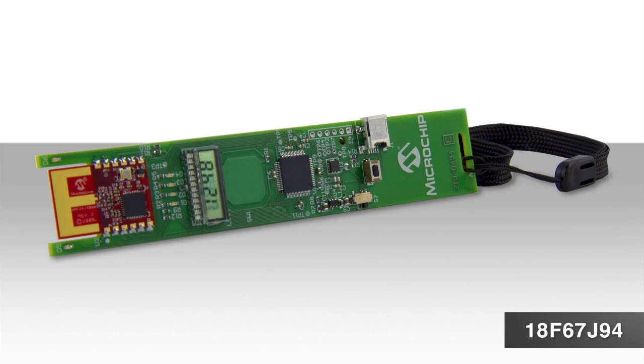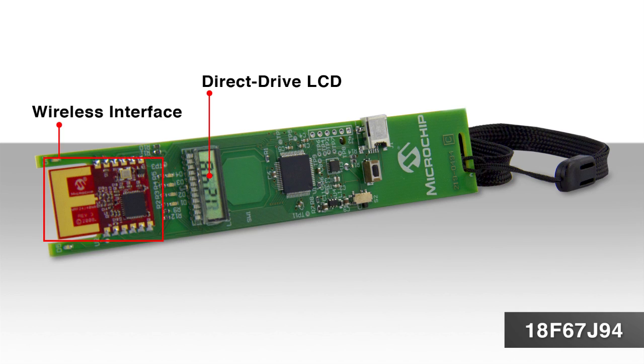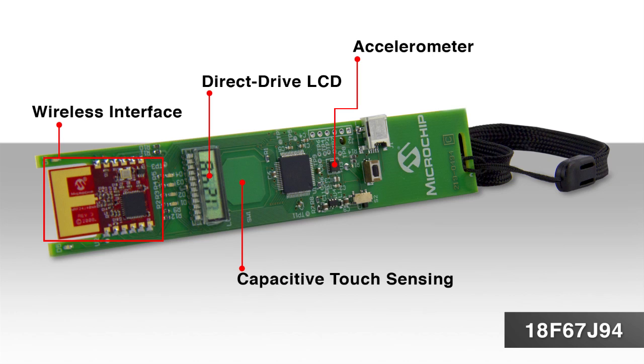This is a quick video to show you some of the features of the 18F67J94 Development Board. This development board features direct drive LCD, wireless interface, accelerometer, capacitive touch sensing, and is powered by a single 1.5 volt battery. The 18F97J94 family of parts is ideally suited for feature-rich,